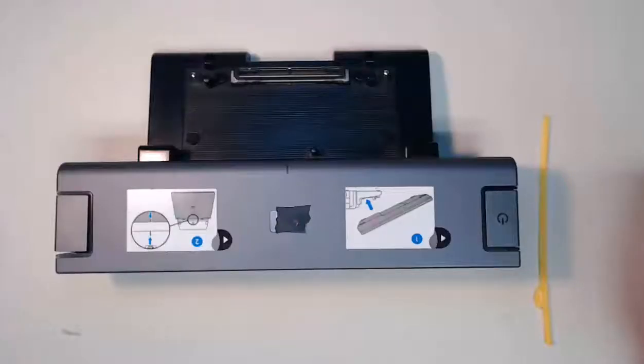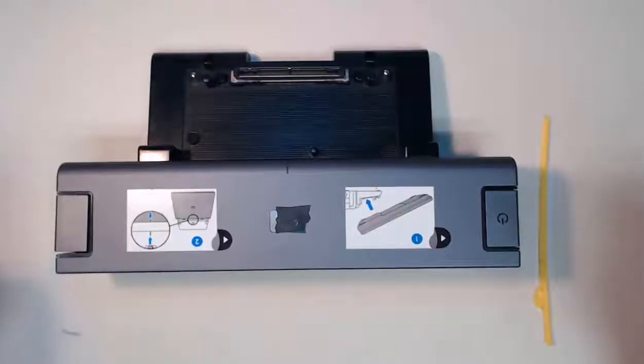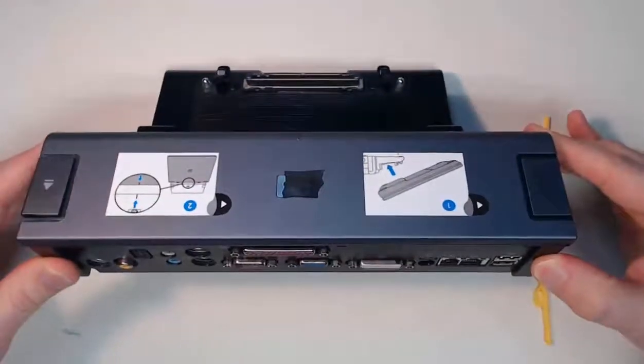Hello everyone, it's time to chat about a not so common item that you may or may not find in the workplace. This mysterious item would be a docking station or a port replicator. The docking station allows a laptop computer to function similarly as a desktop computer in the workplace. It does this by utilizing extra ports and connectors to connect peripheral devices, as well as provide functionality and connectors that may not be built into your laptop. Here is my docking station that we can take a look at.